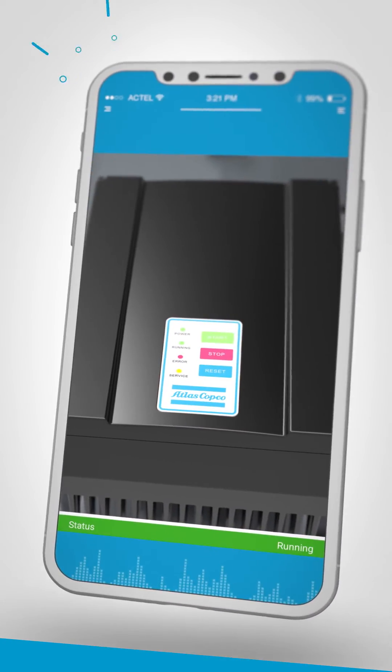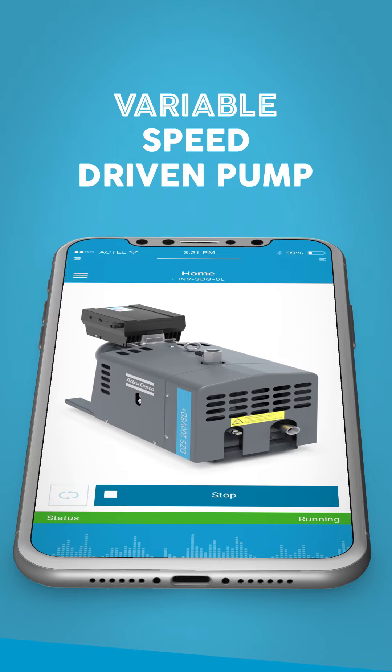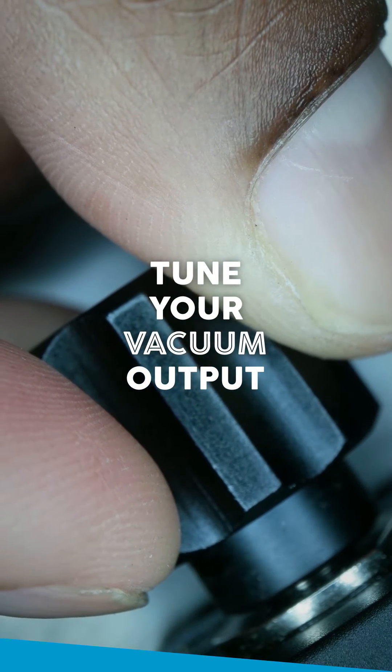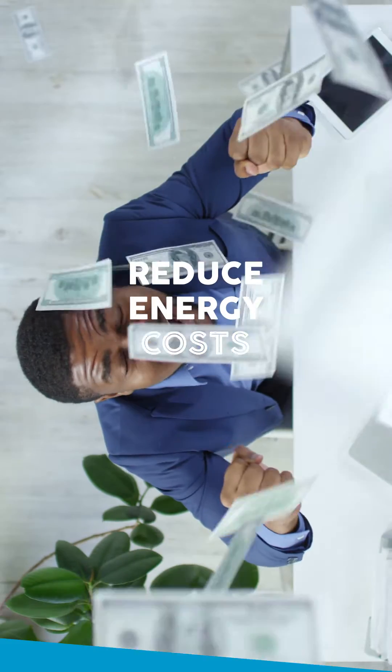The combination of this black box paired with innovative technology and the VSD Plus app turns your fixed speed DZS claw pump into a variable speed driven pump. This means you can tune the pump's output to the demand coming from your process, eliminating excess vacuum production. The resulting energy savings reduce your carbon footprint — and, let's be honest, they also reduce energy costs.